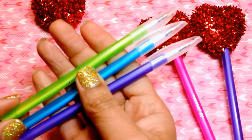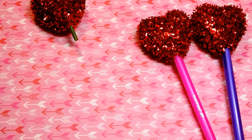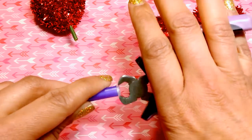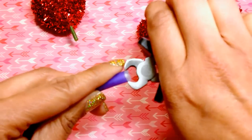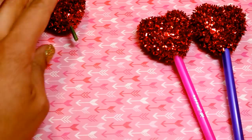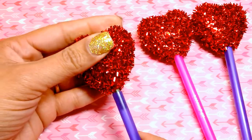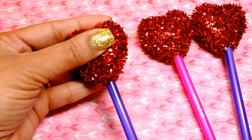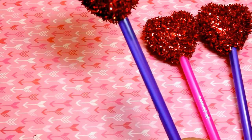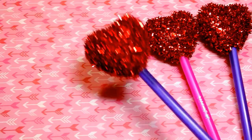So all I did for that was I just took the bottom part off. I'm just using these little wire cutters, but you can just remove the bottom part of the pen. And then I basically just shoved this part of the little stem into that little hole. It's pretty much stuck, but I also did add some E6000, just a little bit, just to hold it in place. And so that's how quick and easy that is to create — and you have a cute little pen.